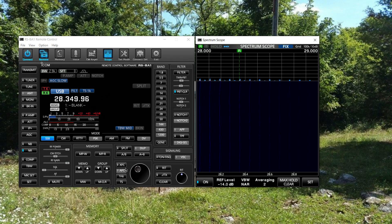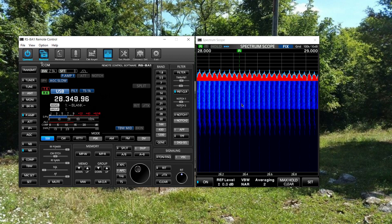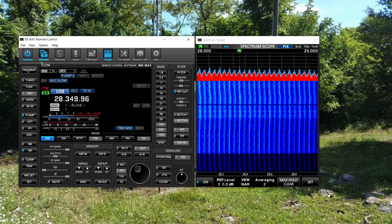It sounds like Ben has already started the net. I can hear him in my headphones. We have the scope turned on — 28350 would be the frequency. Ben's radio usually comes in about four kilocycles low, so I'm tuning down four kilocycles to make him more understandable. I've adjusted preamp and RF level to clean up the scope. We've got six check-ins so far. Ben is checking on a couple of call signs that came in faint. My callsign is Kilo Yankee 4 Bravo Delta Papa.